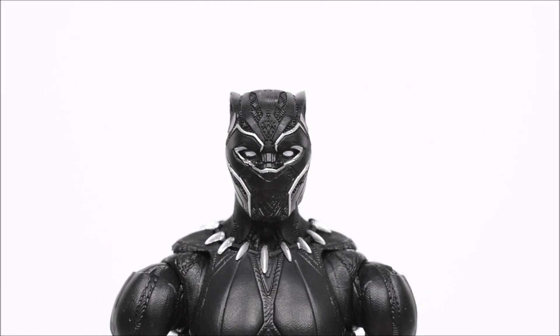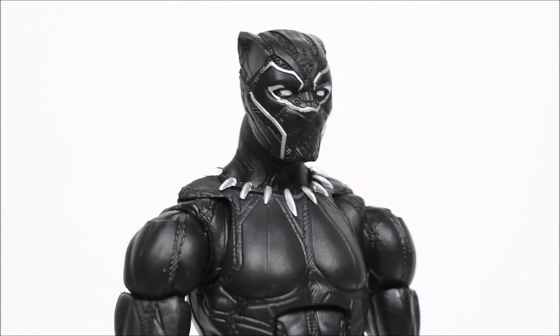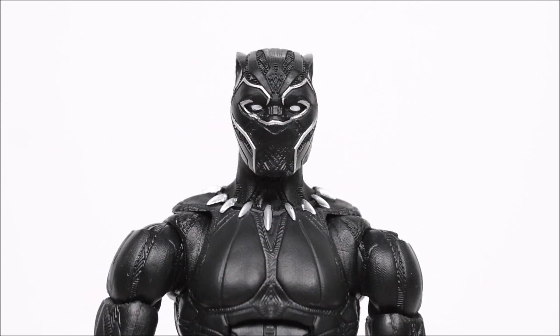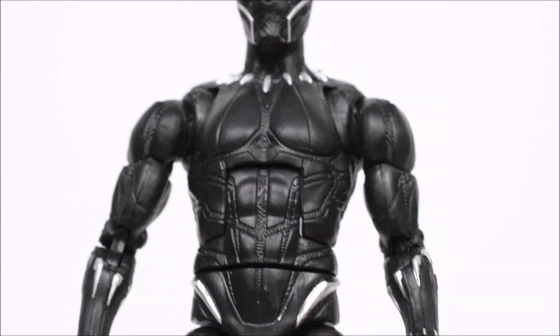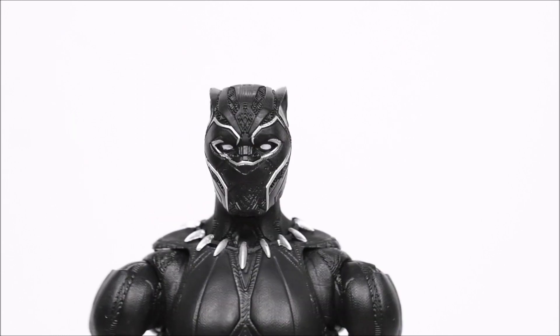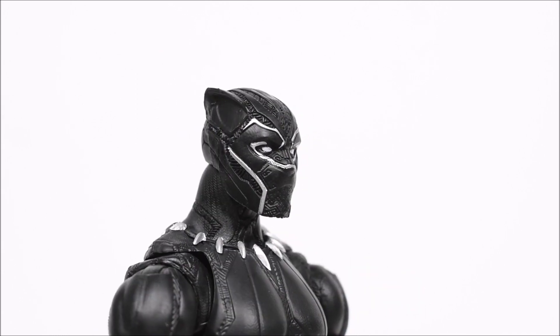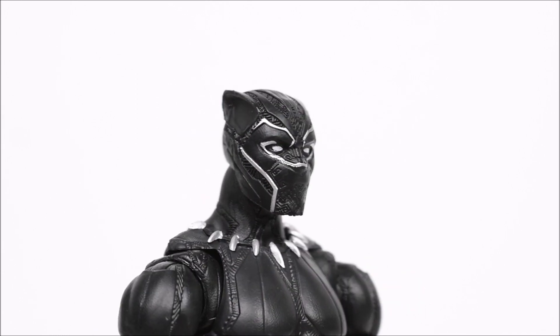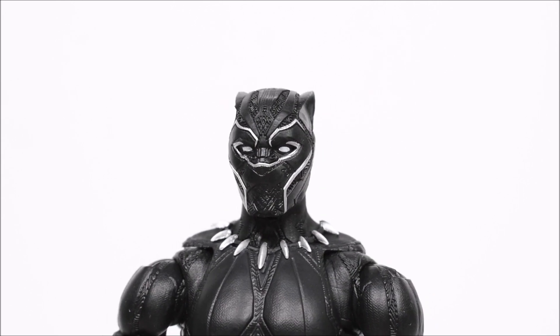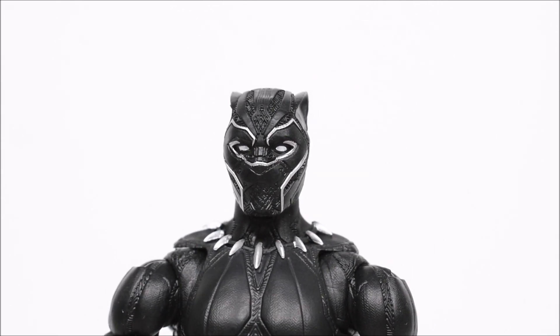Going on to the new suit — if I had to pick one, I would go with the original suit that came out in Civil War. This one is cool, but it's not as cool as the first one in my opinion. I really like the first one more, especially when it comes to the face mask. There's just something weird about this one's face mask. It does look more cat-like, which is good I guess, but I do like the original one better.